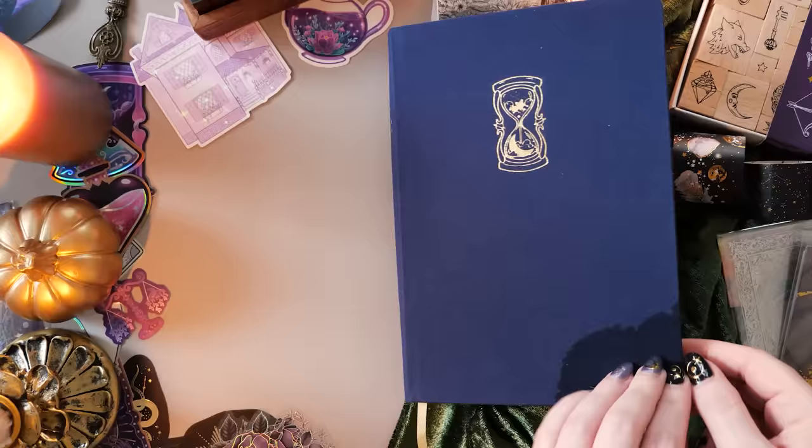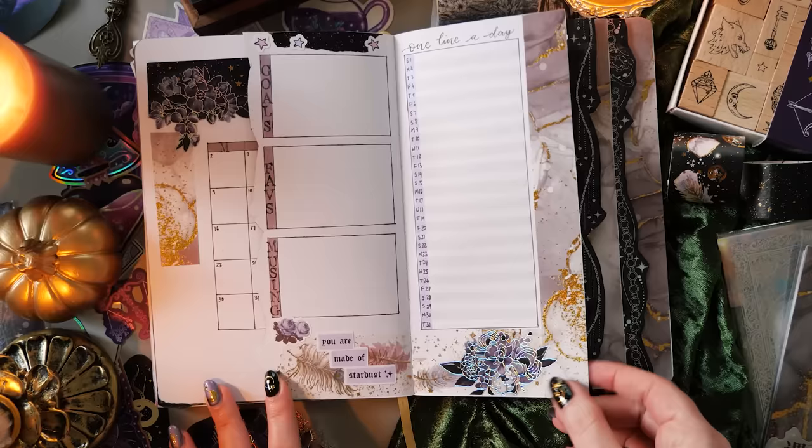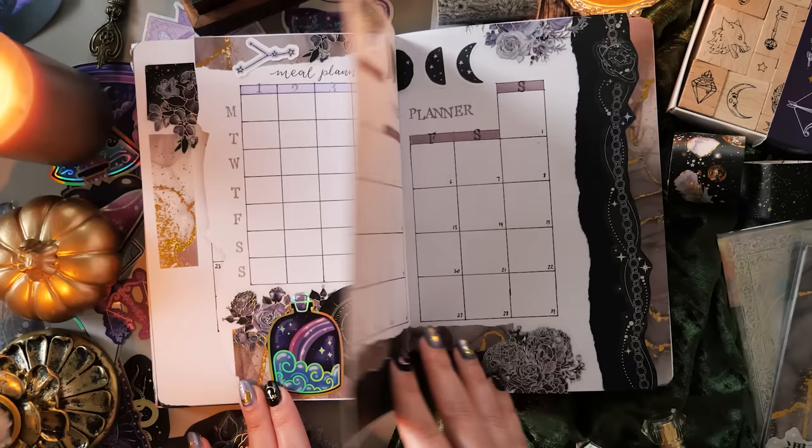And here she is — the completed October setup, all shiny and holographic and ready for spring, because that's what it is here in Australia at the moment. I hope you've enjoyed planning with me — it means the world to me that you've spent this time with me, thank you so much. If you'd like to subscribe and stick around for next week's video, that would mean the world to me as well. I also have channel memberships — we have a private Discord server and members-only live streams where we plan out for the next month. It's so much fun. Until next week, I hope you have a wonderful week and I can't wait to see you again then. Bye!